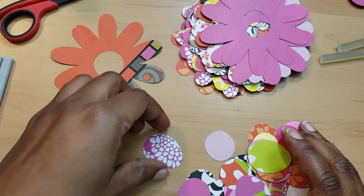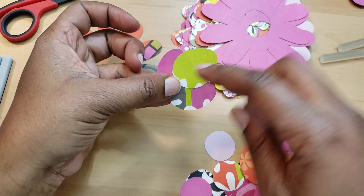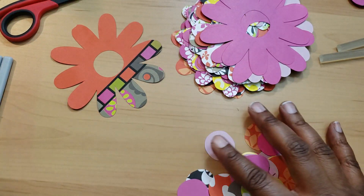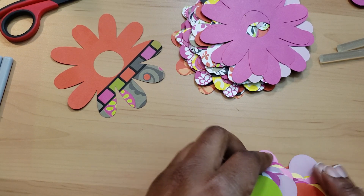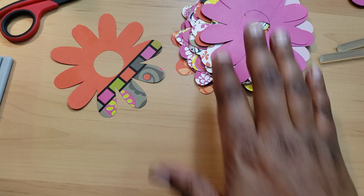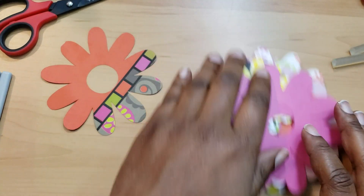I threw in some smaller flowers and then some Easter eggs — I think these are very cute. Easter eggs are all kinds of colors, and you could take these and kind of lay them down, stack them on top of each other, put a little design on there. You'd have a little corner piece on a card or some ephemera that you're making. So I thought we could do that with the ugly paper and make some flowers.